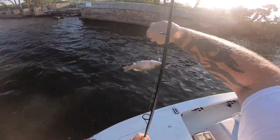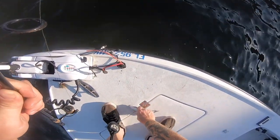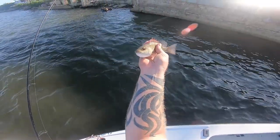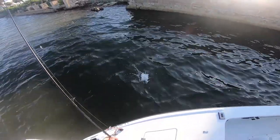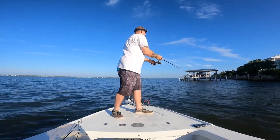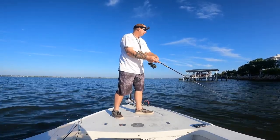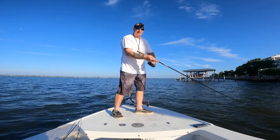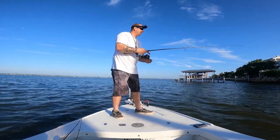Alright, little snapper. Check that out. Nice little mangrove. So most of the pictures I saw for this lure were mainly freshwater. But I saw the action in it and I'm like, I've got to get that down here in Florida. We've got to get that lure in the saltwater. I think it looks like it was made for here.